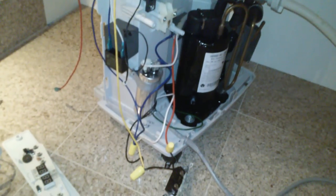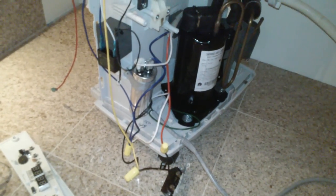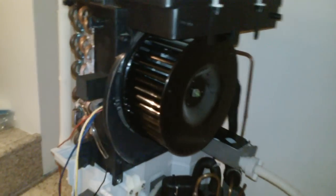Hey everybody, what I'm working on here is a Danby DDR5009REE dehumidifier. I've already taken off the case so you can see what's going on here. This dehumidifier was non-functional. It would turn on, the fan would run, and then after a couple minutes it would turn itself back off and the little orange light would flash on the circuit board saying that the bucket was full, and it would beep and turn off.